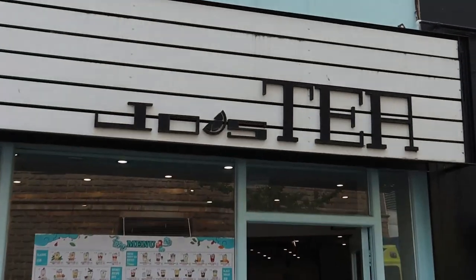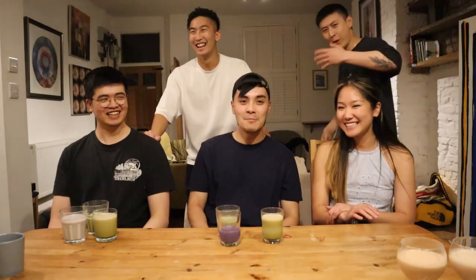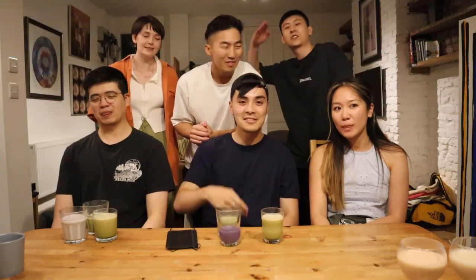A massive shout out to Joe's Tea for letting us film in there. If you're ever in Bristol, go check them out — they're located on Park Road just off Park Street. Super nice drinks, super friendly staff, and just all round good vibes. Thank you very much, guys, for being in my video. I hope you enjoyed the video. Like, subscribe, get this guy to 1K. We'll see you in the next one. Peace.